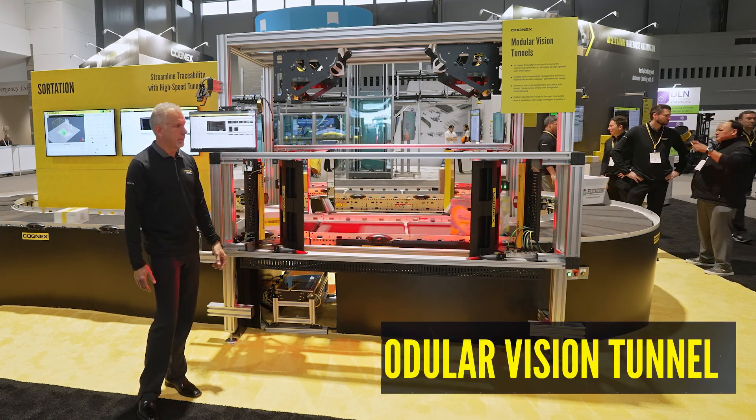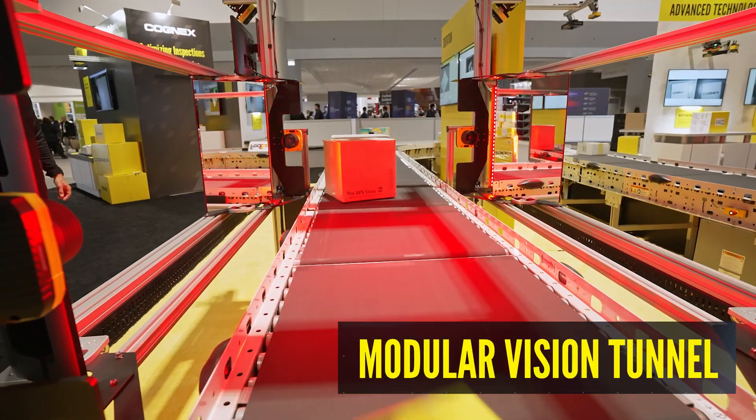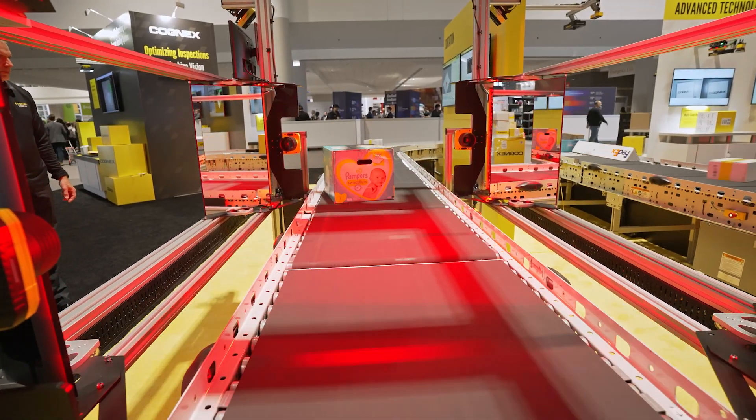This is the modular vision tunnel. What you get on this is a six-sided solution. It's a modular design, so each of the modules come in for your application.